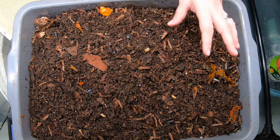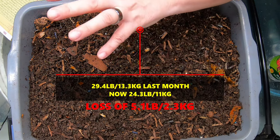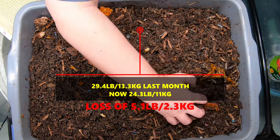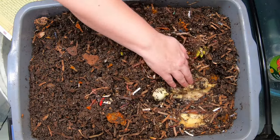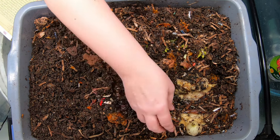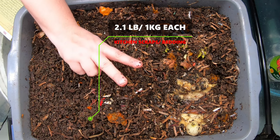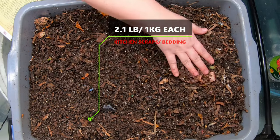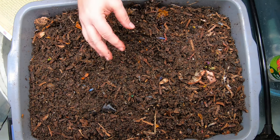The bin weighed 24.3 pounds when I got it — good thing I write things down. 24.3 pounds to begin with. Then I went and fed them four — count them four — mushy frozen bananas, and a couple of other random things from the kitchen like onions and avocado peels. And then I also gave them two handfuls of my prepared bedding.